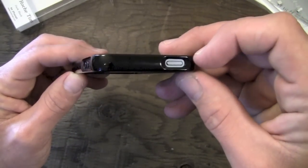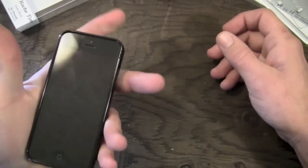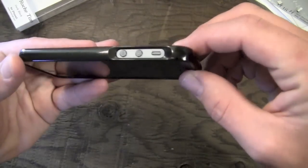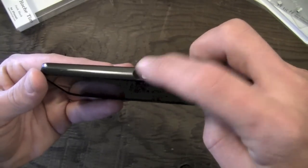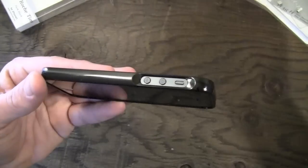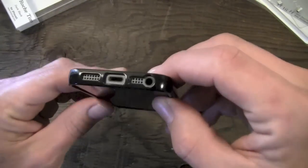Let's go ahead and take a look at all the ports and cutouts. The sleep/wake button has a nice little beveled edge around it — really easy to press, getting your finger in there is no problem. Moving around here to the side, you have one large cutout for your vibrate switch and your volume up and down buttons, also really easy to press because they're naked. Easy to get to, no problem.